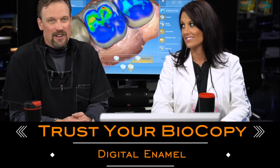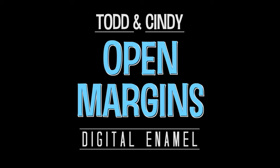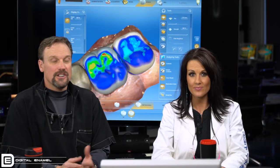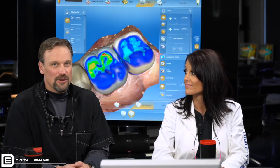You should trust your biocopy. When you're doing a case where there's no posterior stop, that means we don't have a tooth back there to hold our jaws from going too far in our buccal bite. I would highly suggest that you at least take a biocopy folder.